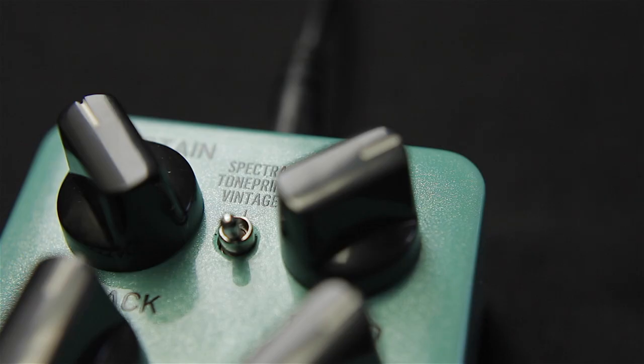If you crave the classic squash tone of an old analog stompbox, the vintage mode will be right up your alley. We have painstakingly recreated the circuit of one of the most legendary compressor pedals in the world, to give you old school compression perfectly suited for country pickers and funk players alike.